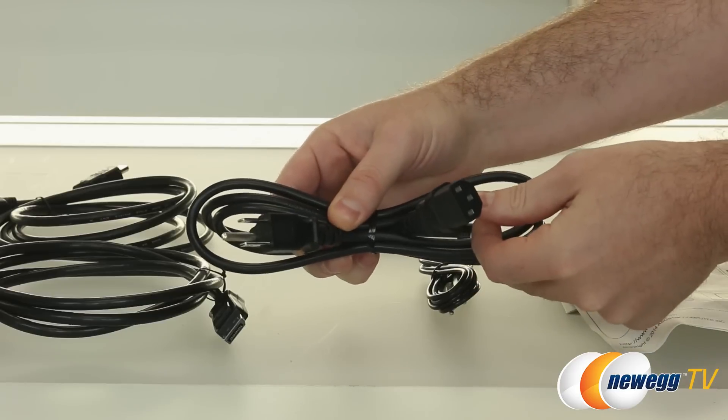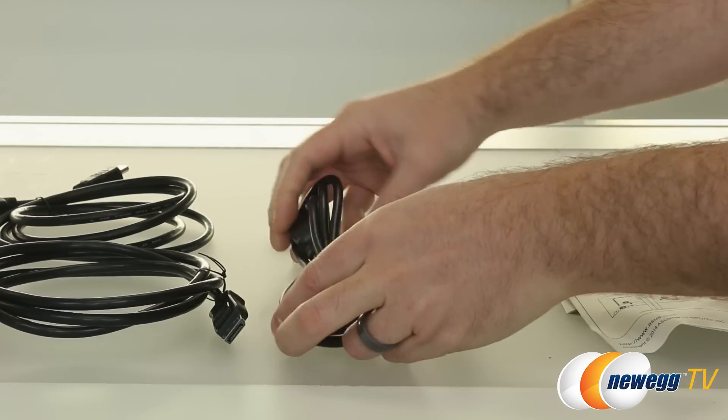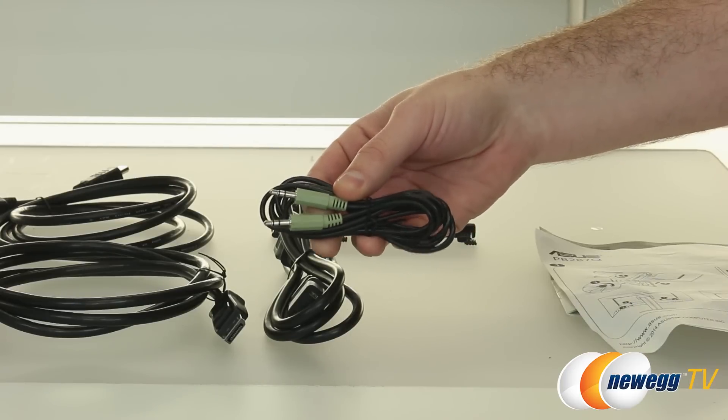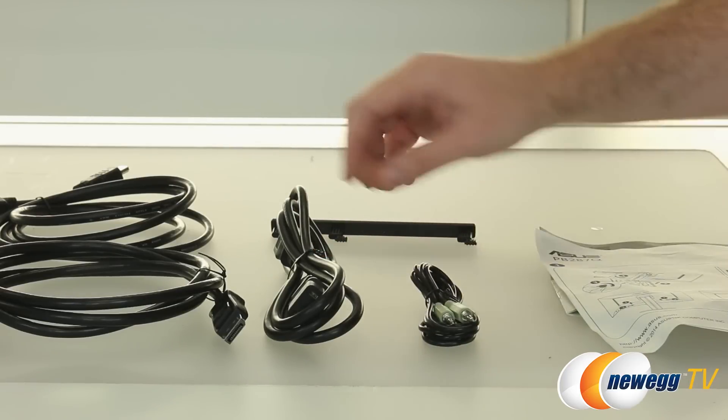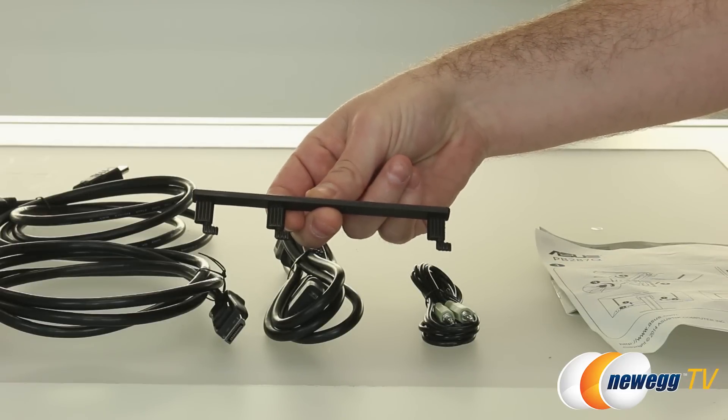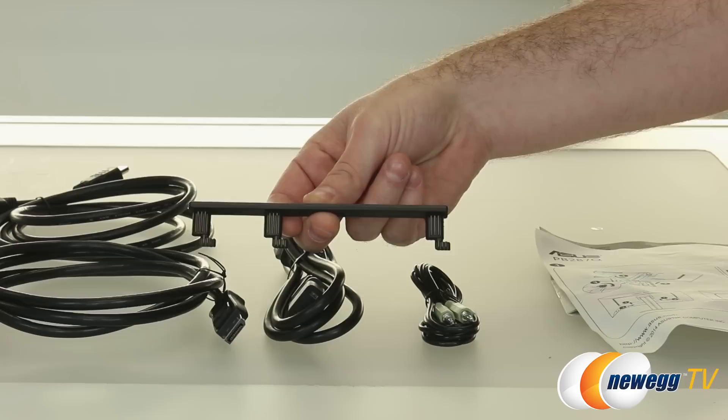We've also got a standard AC power cable, so it's nice that it's a standard one — you can easily replace it if you lose it. There's a standard eighth-inch audio cable for connecting up the built-in speakers on the monitor, and finally a little plastic piece which serves as cable management for right behind the monitor stand.